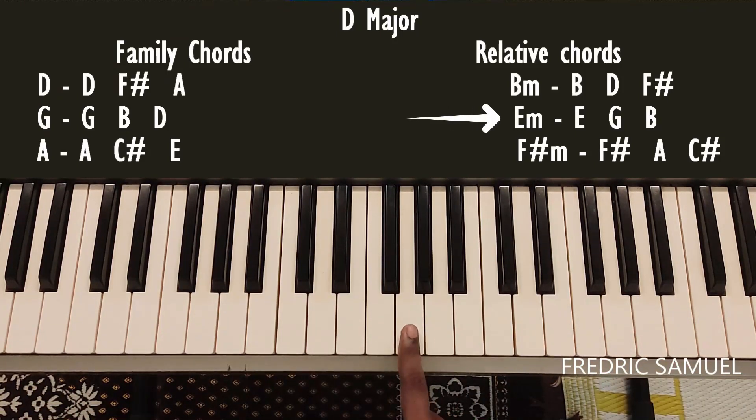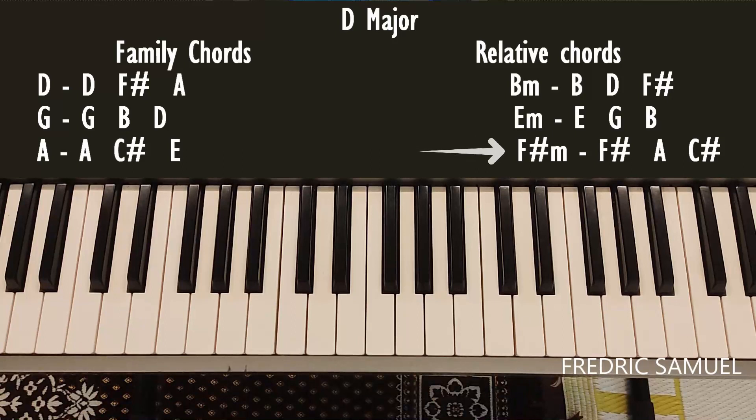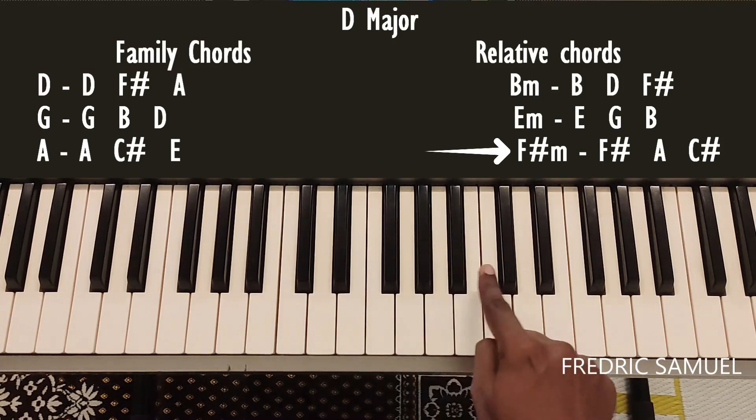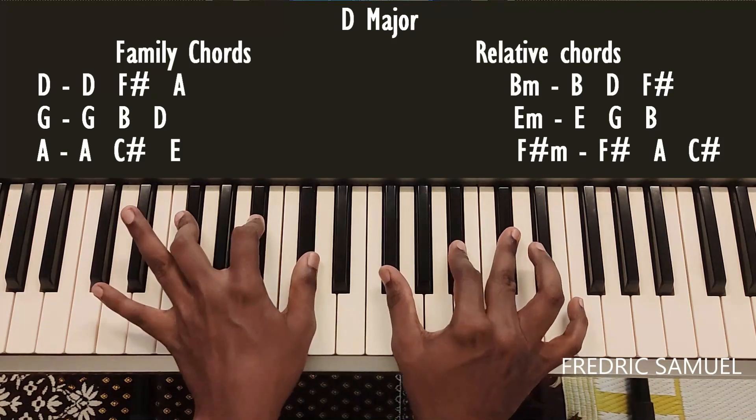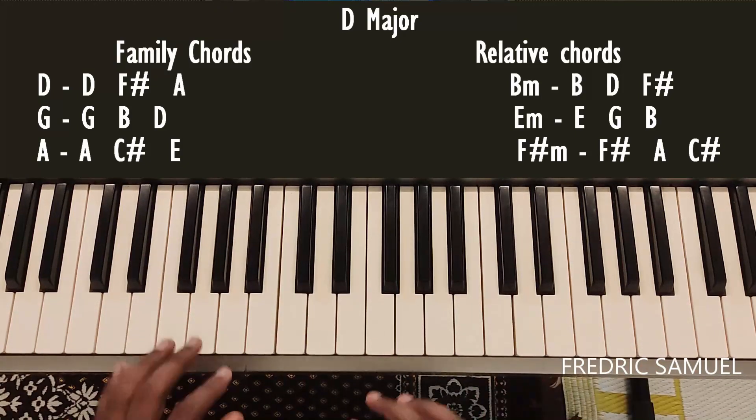For E minor, the keys are E, G, and B — this is E minor. For F sharp minor, the keys are F sharp, A, and C — this is F sharp minor.